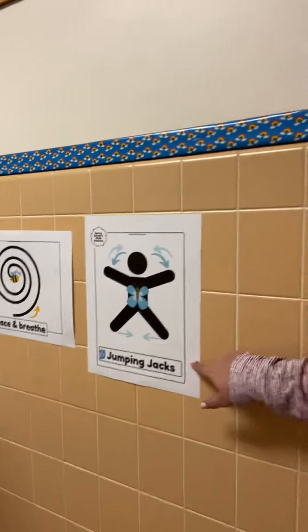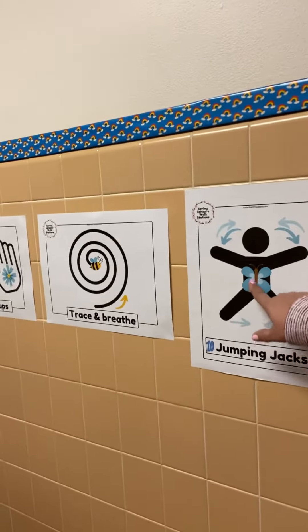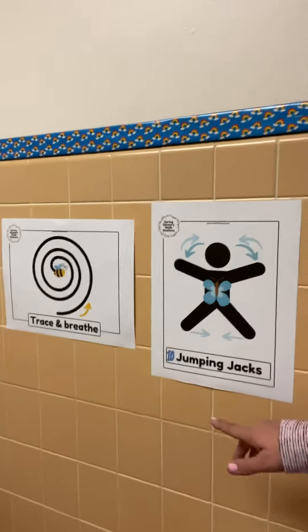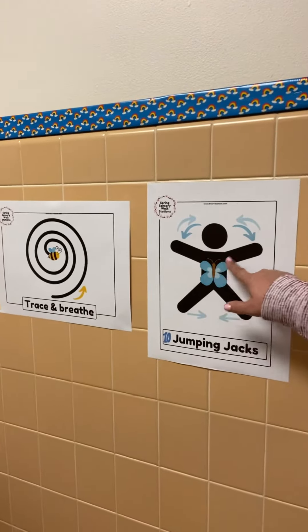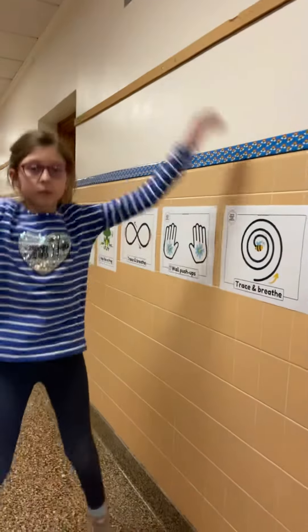Our last exercise is jumping jacks. Notice that when you do a jumping jack, you're kind of in the same shape as the butterfly with the butterfly wings. So Grace is going to show us 10 jumping jacks.